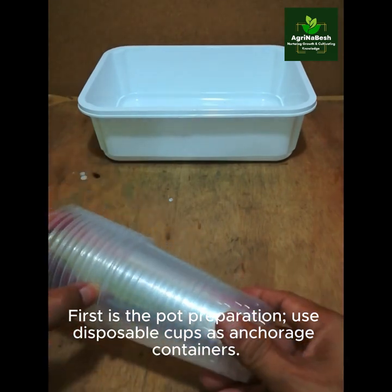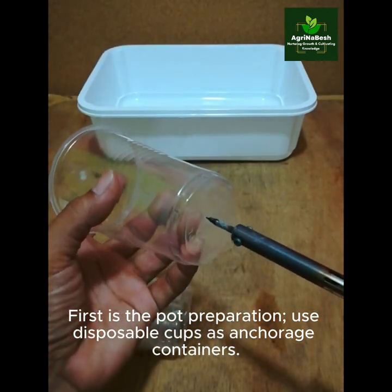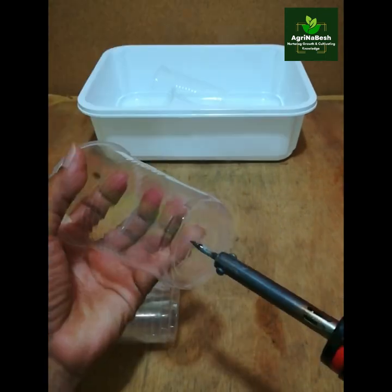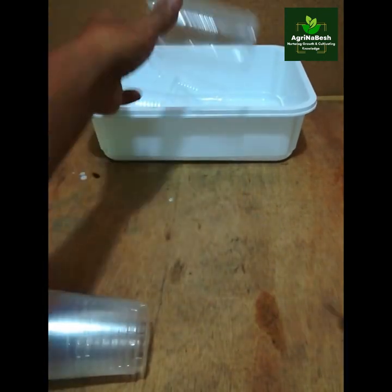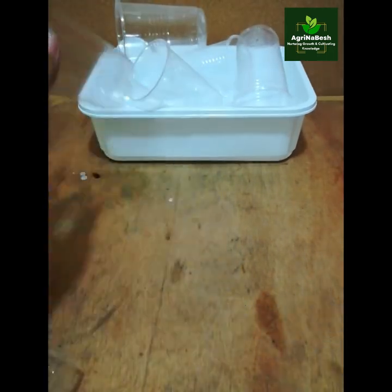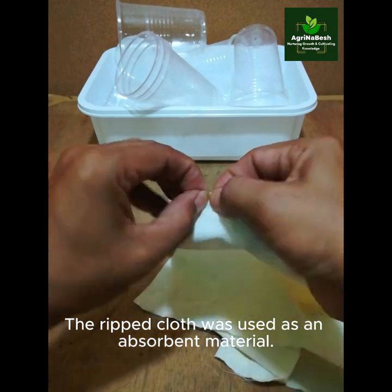First is the pot preparation. Use disposable cups as anchorage containers. The ripped cloth was used as an absorbent material.